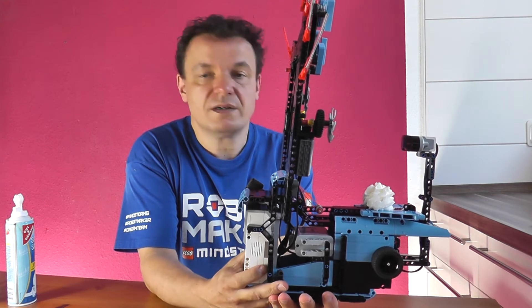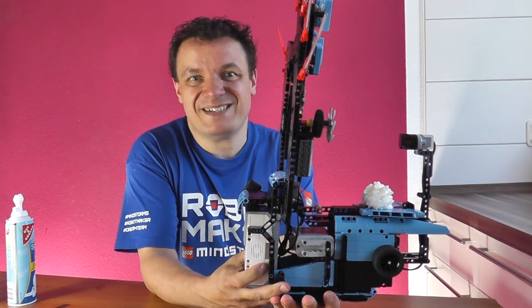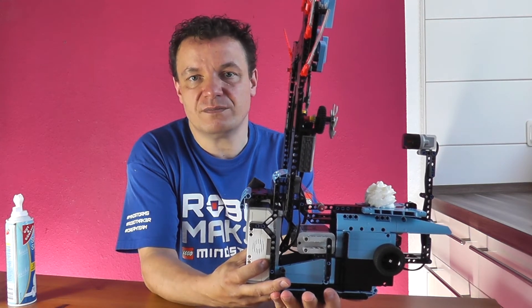Now let's have a look at Hans-Peter and his boys. They tested the game for you and we will go straight into the last round.